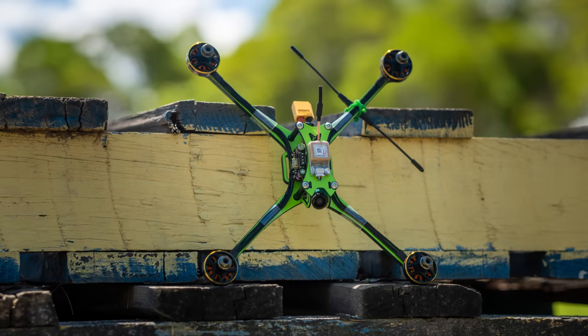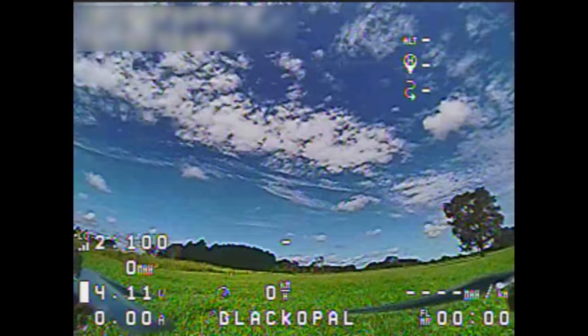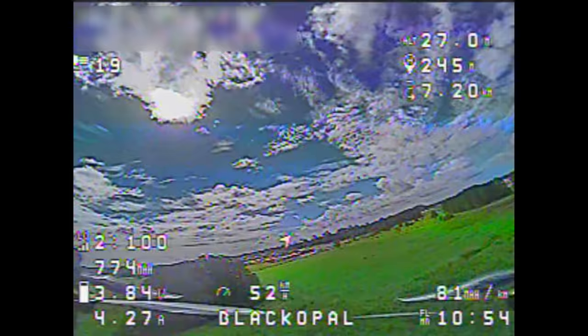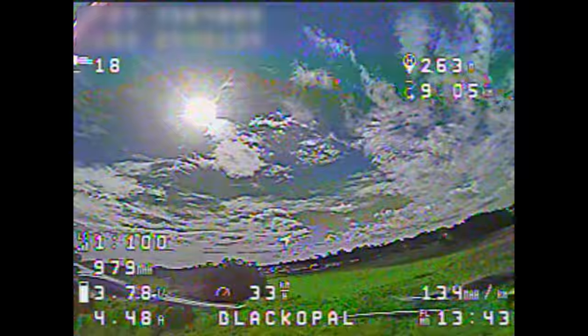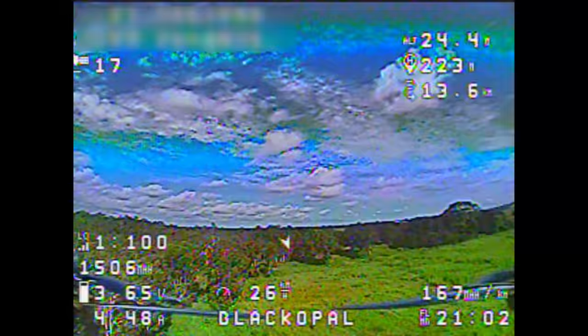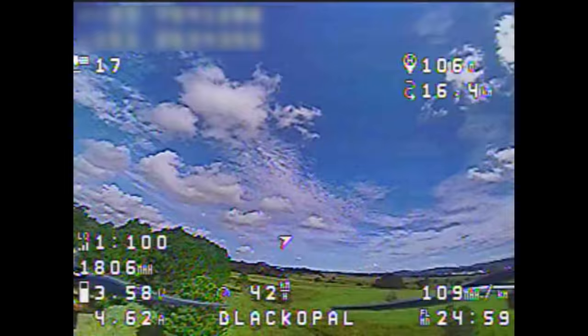The endurance quad is all built up now — it's time to put it to the test. This is the DVR of my endurance flight. The goal here was to maintain a 40 kilometer per hour average and keep the quad in the air as long as I could. Up the top right you can see the total distance traveled, bottom right I've got the elapsed time, in the middle bottom I've got the kilometer average.